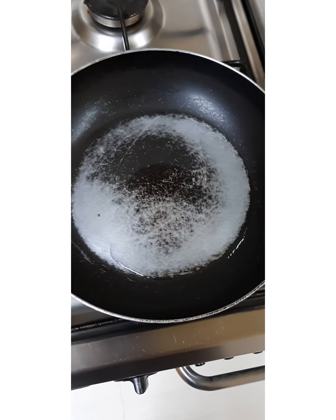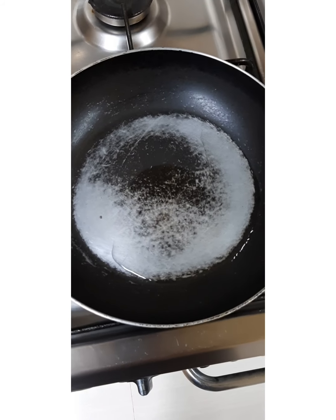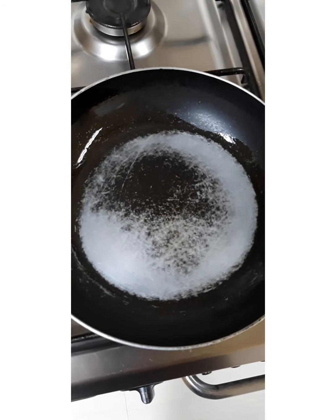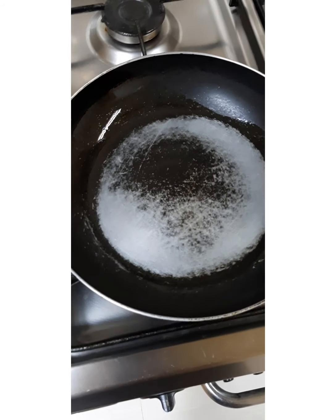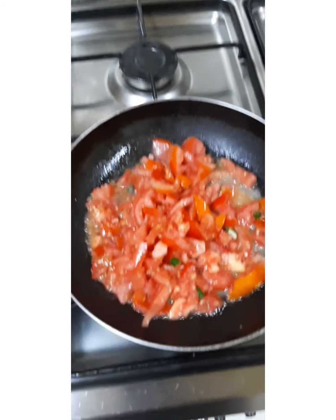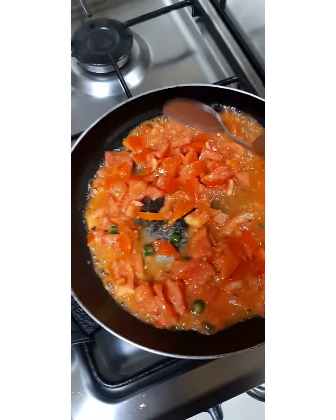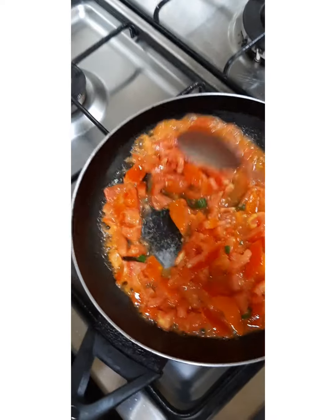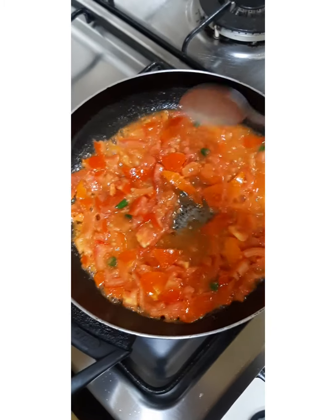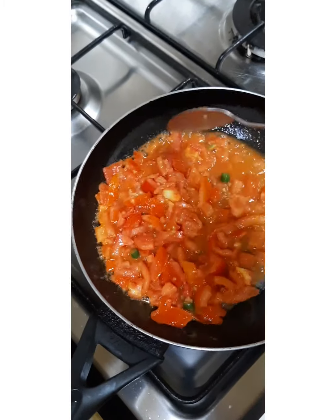My pan is already hot and I have just added a little oil. I will then add my tomato and cook them. I am stirring my tomatoes until they get smudged — I need the soup from them.